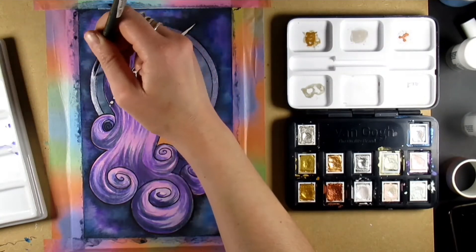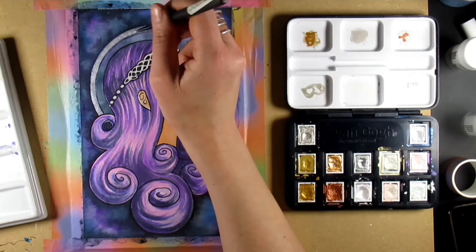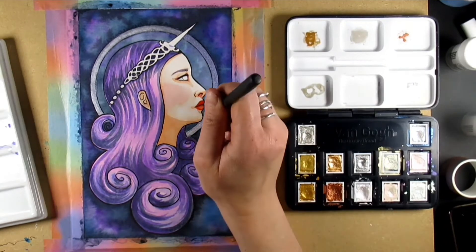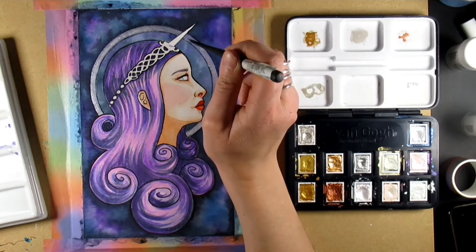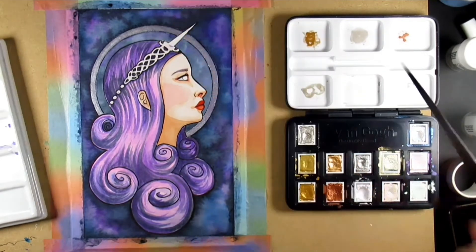So I decided to get the Van Gogh iridescent color shift watercolors out and add that in, and I'm really happy with the color layout on this. It's still a bit on the subtle side, but I think that works - it's very purple, this picture, but quite muted in the areas where I want it to be, so you've got that contrast between the face, the hair, and everything else.